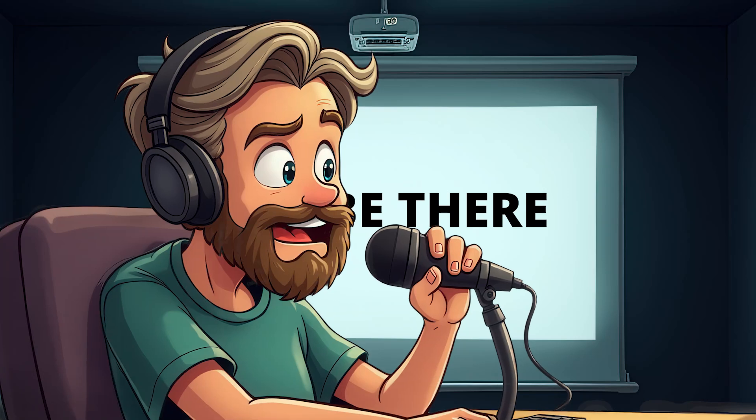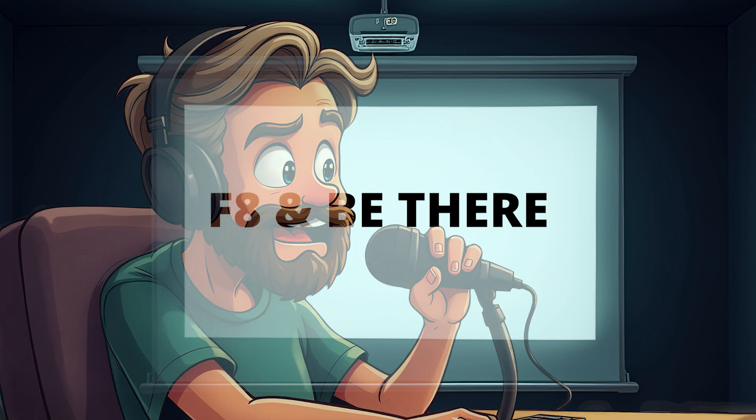Well, that's all for today's episode of Learn Your Camera. Remember, keep it simple, be present, and most importantly, have fun out there. Until next time, keep your settings sharp and your shots even sharper.